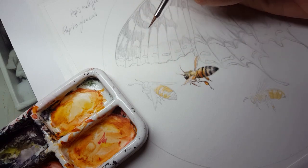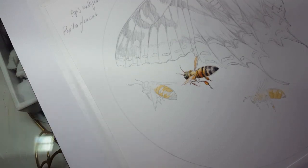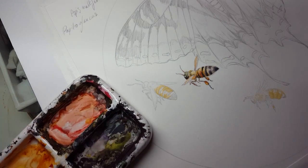At this size, everything dries fast enough that you hardly need to worry at all about any sort of bleeding of colors, because everything's dry almost instantaneously.